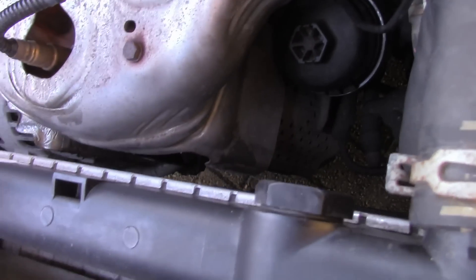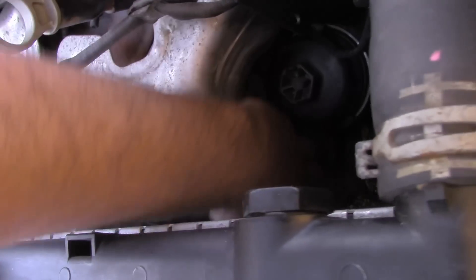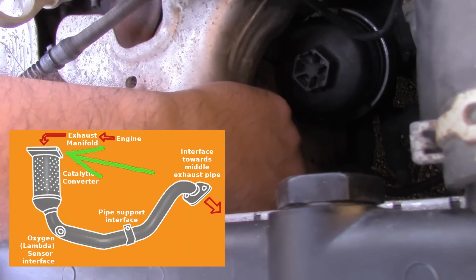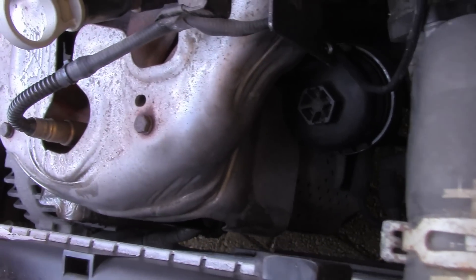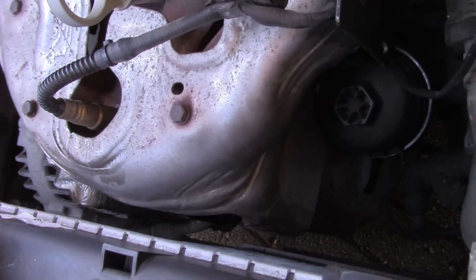Before that, I want to make sure you know there's a gasket in between the catalytic converter top interface and this manifold bottom interface. So if you want to reuse the gasket, make sure not to lose it. If you have a new gasket, you don't need to worry about that, but at least you know.